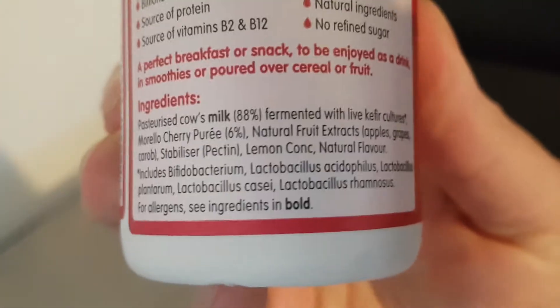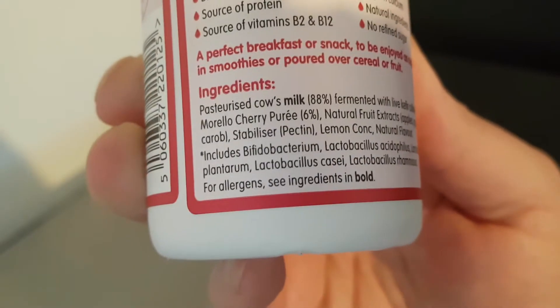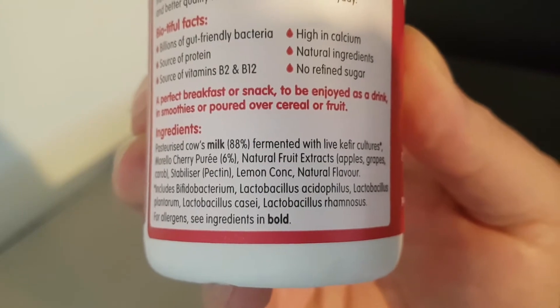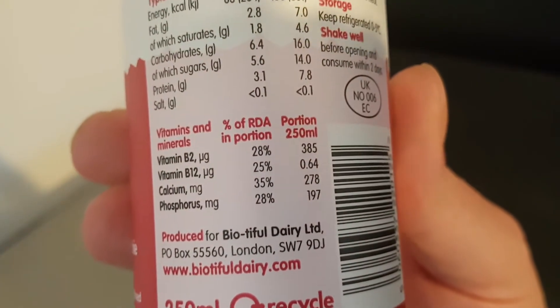Finally found the ingredients. Sorry for that. They're a little bit wrapped around the label, but I'll hold it there so hopefully you can read it — you can pause and read at your convenience. And the nutritional information, which you can pause and read at your leisure. It appears to be in two parts as well.